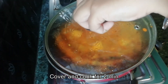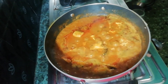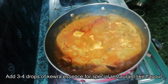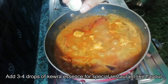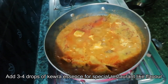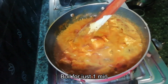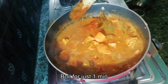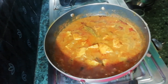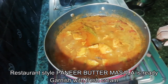It will be ready in about 2 minutes. For the special flavor of the restaurant, add 3 to 4 drops of kewra essence. If you want to make the flavor of the restaurant style, you will be able to make it. We are giving it a little stir. Our restaurant style paneer butter masala is ready — turn the heat off.